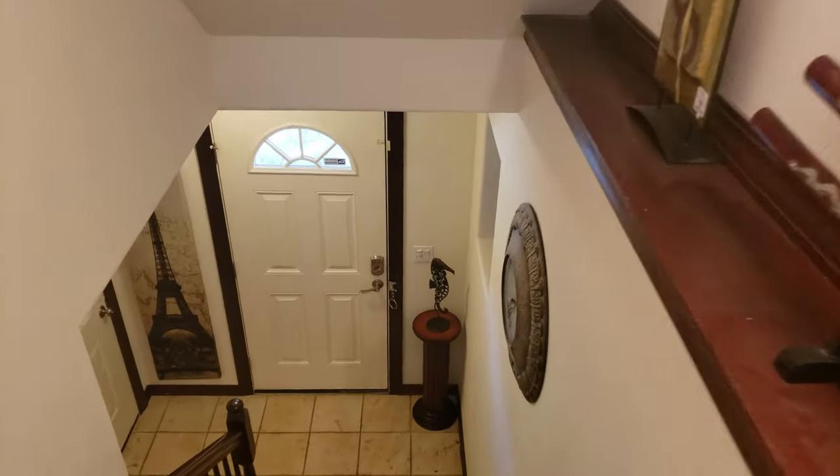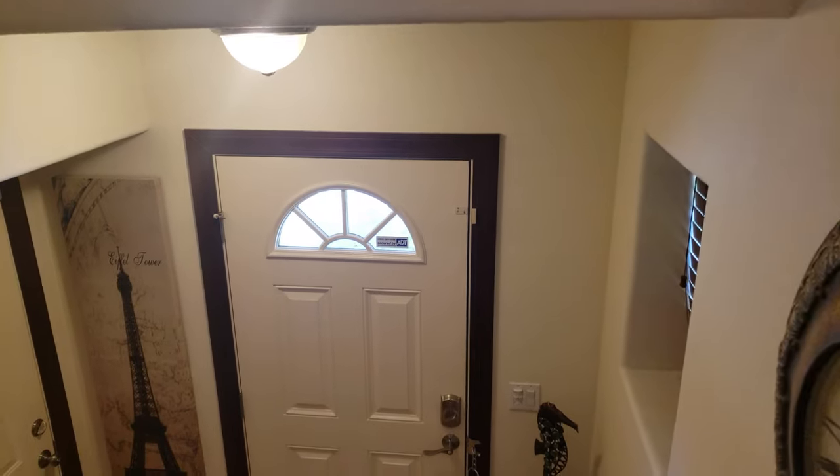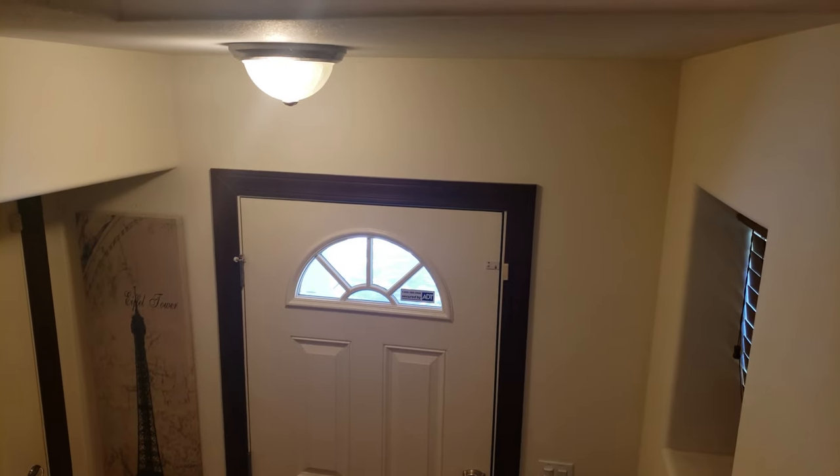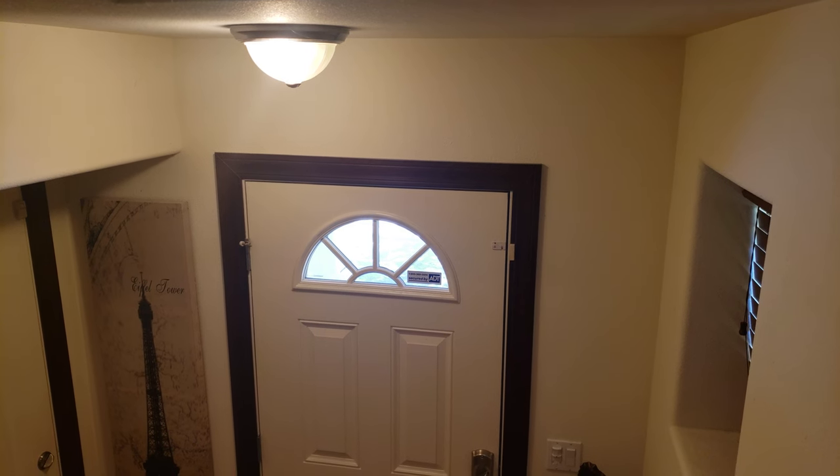I've decided to do some home improvement. For the entryway, I want something that will wow people when they enter — something elegant. How about a chandelier?